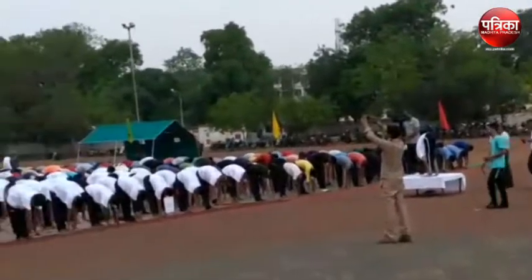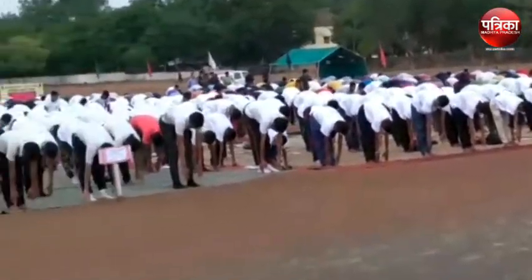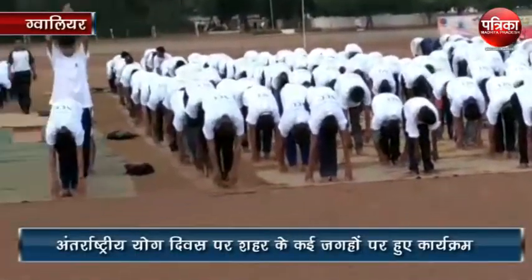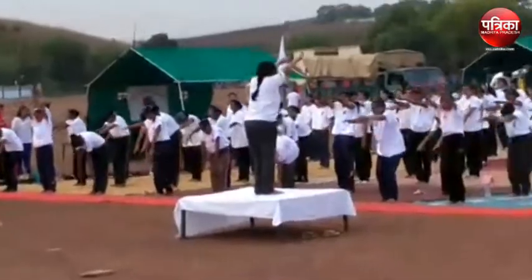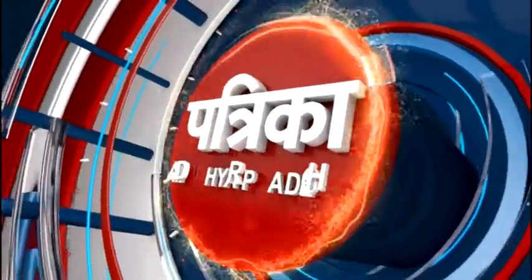Keep your hands on the sides and try to use the face as much as possible. Very good. Slowly come back, slowly and slowly.